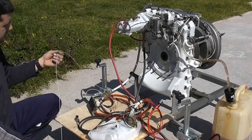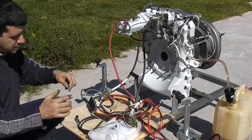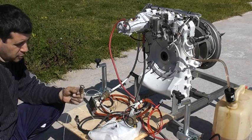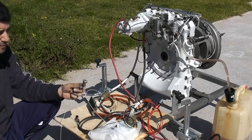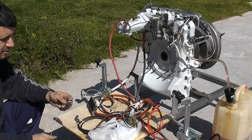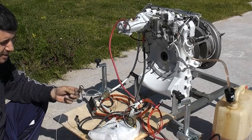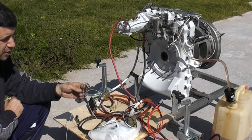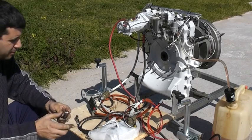We have this one wire coming out from the engine which is the alternator activation switch, which has to go through a switch to a 12 volt positive supply. This is to engage the alternator, which can be done after the clutch has engaged or at any time after 70% power of the engine.